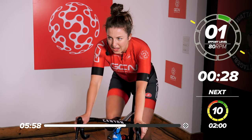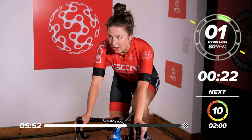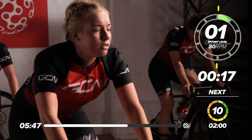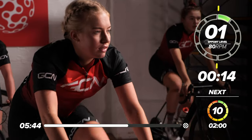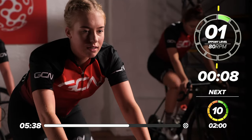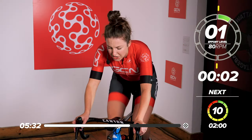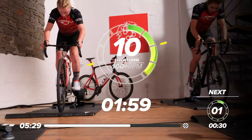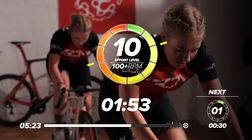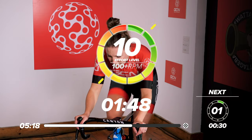30 seconds recovery, nice and easy. Our next effort is going to be a two-minute effort — slightly longer, but again, max effort for two minutes. Don't go off too hard, you want to pace it really well. Consistent power throughout. We're going in seven seconds. In four, three, two, one — and back into it. Find that power that you want to hold, get a nice position, cadence nice and high, spinning those legs. This is the longest effort now.